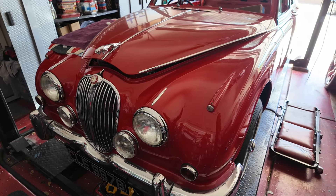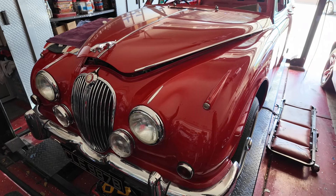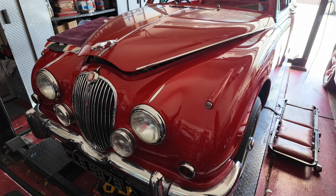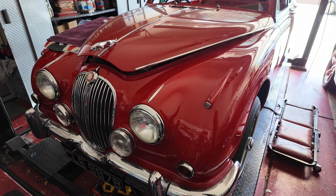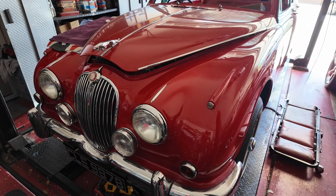Did I buy it from S&G Barrett? No, I bought it from Moss. Now, I'm not a lover of Moss, but the price was good. And it's a new water pump — it's not a rebuilt one.